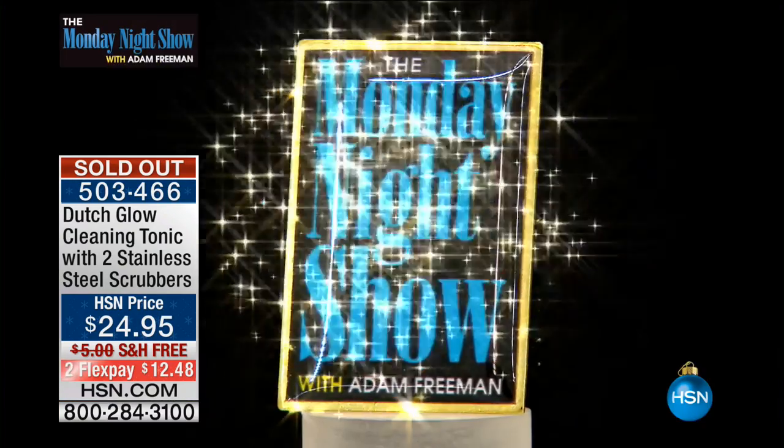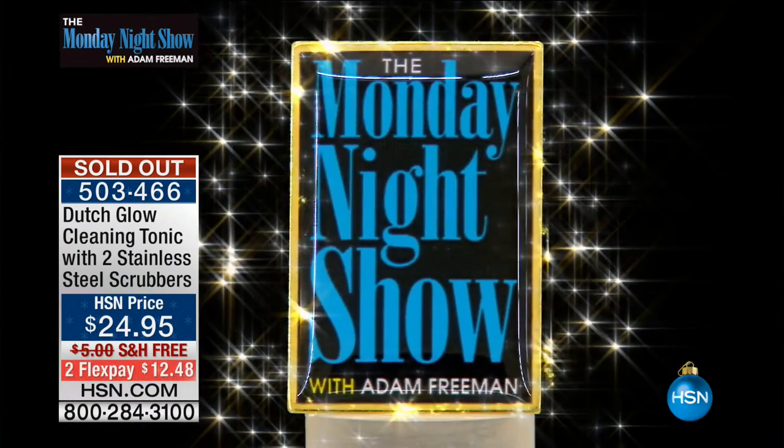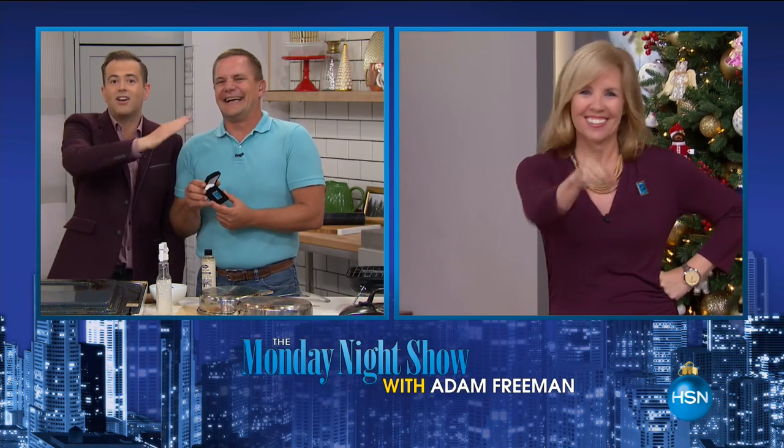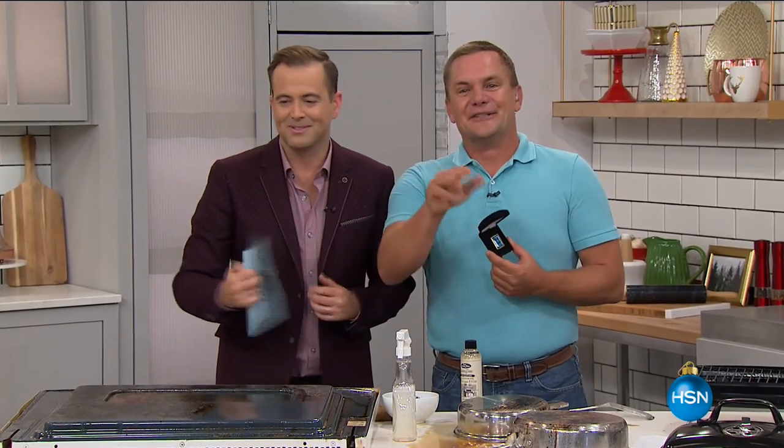It is sold out. Stay in the ordering process — we are counting you in. You just bumped Julie Truster off the leaderboard! Julie, you're gone. Congratulations, my friend. Thank you so much. Great product.